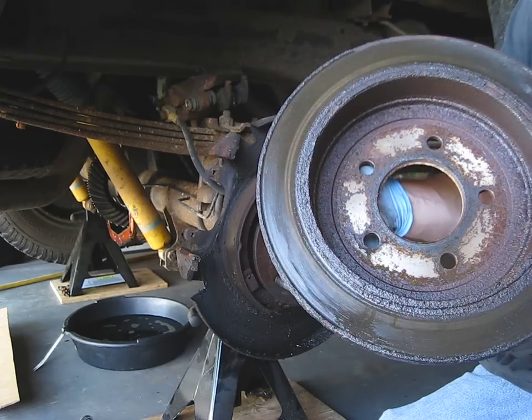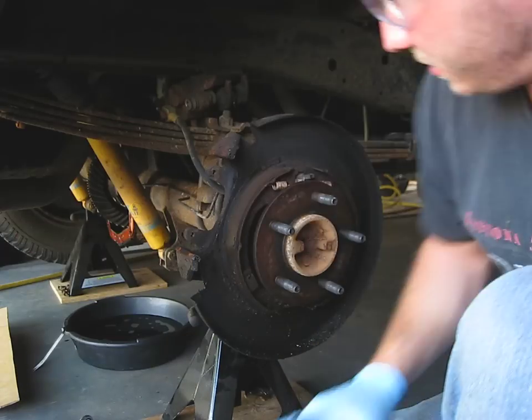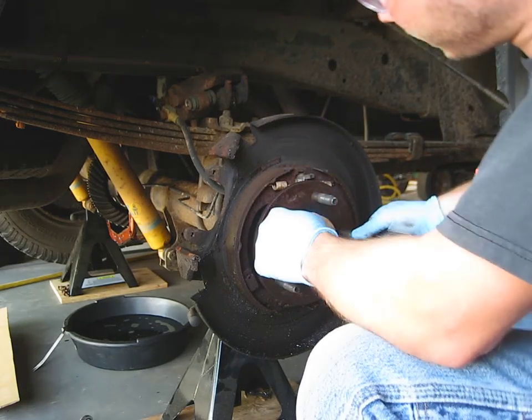Lovely — pure oil. This is why you fix the leaks: you'll actually be able to stop once it's fixed.